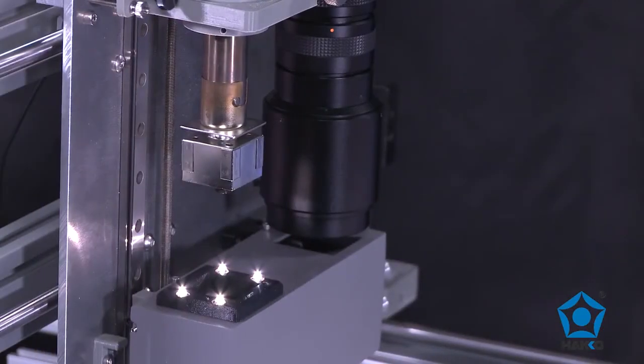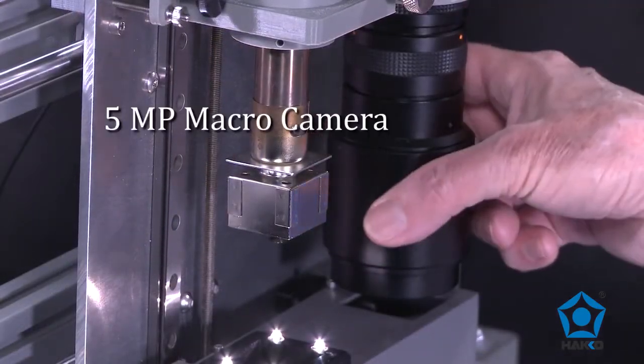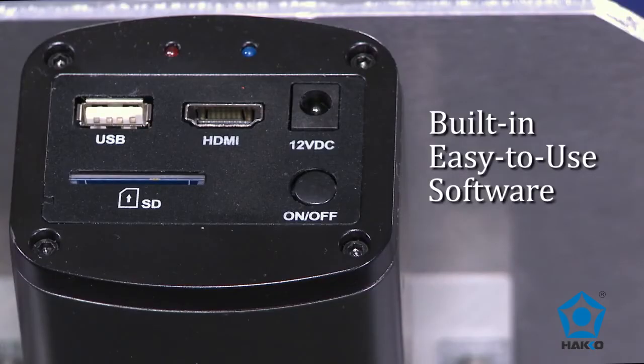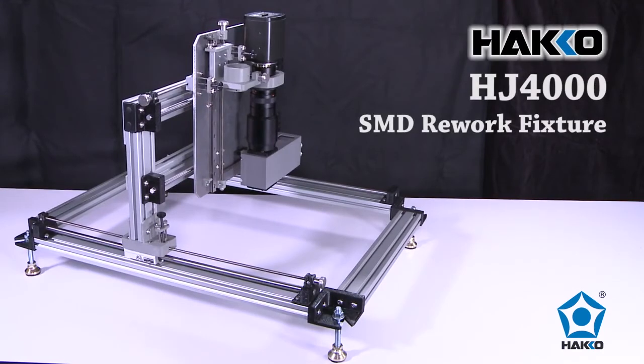An integrated high resolution color camera, lens, and prism system with a 5 megapixel split vision macro camera, split vision optics, and an integrated easy-to-use software make the HAKO HJ4000 SMD Rework Fixture a cost-effective solution for manual SMD rework with split vision alignment precision.